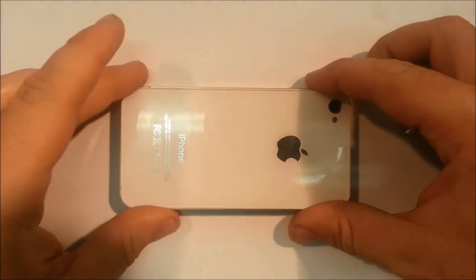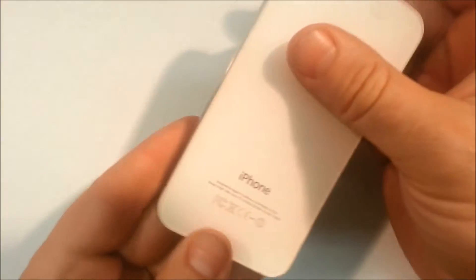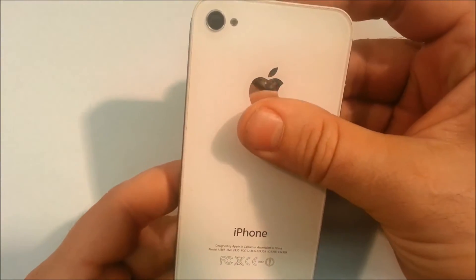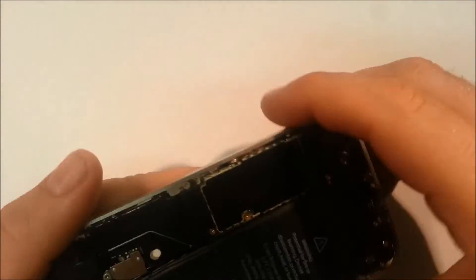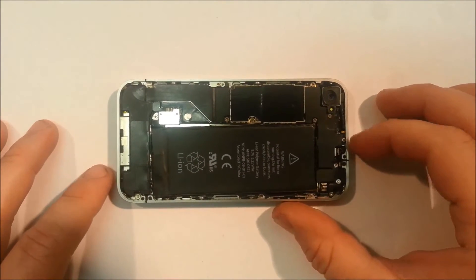So as per usual on the iPhone 4, we need to remove the rear cover. In this case the two pen layers have been removed so we can simply push up and then pull out. Now we're exposed to our internal components.